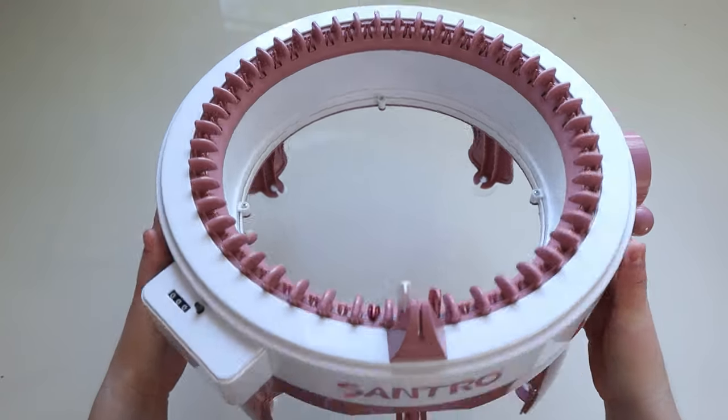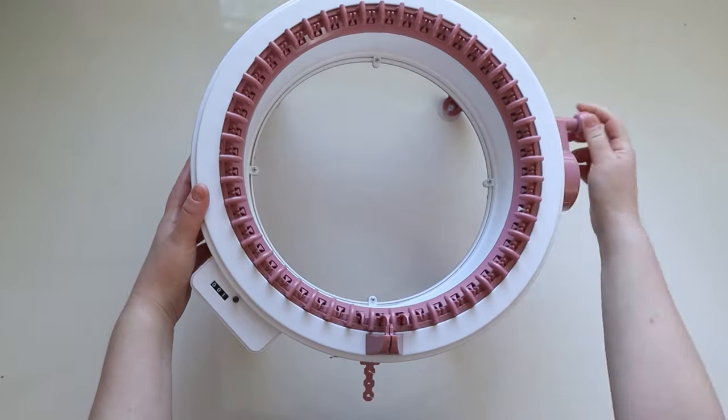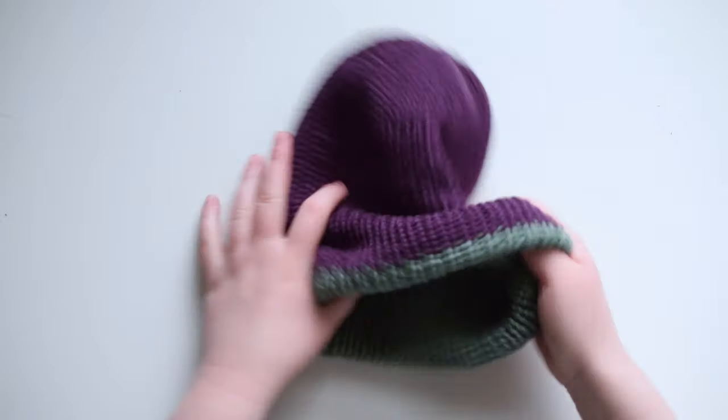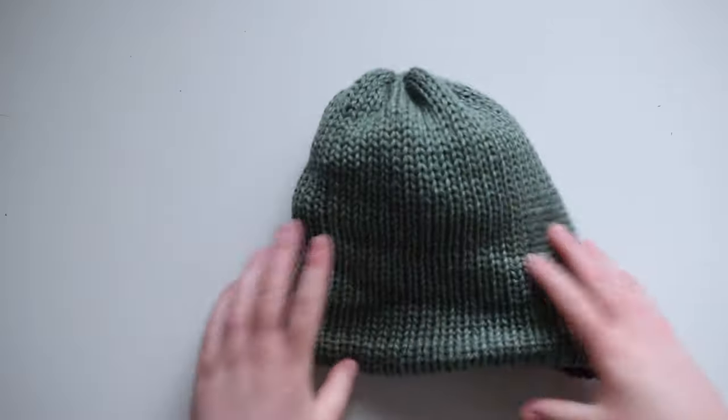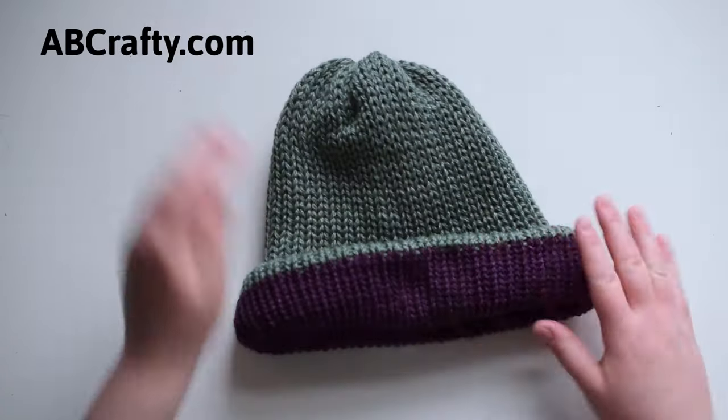Hi Crafters! I'm Daniela of ABCrafty. Today I'm going to show you how to use a Centro knitting machine and knit a reversible beanie. The materials are in the description, along with the link to the step-by-step instructions that are on my blog at abcrafty.com.